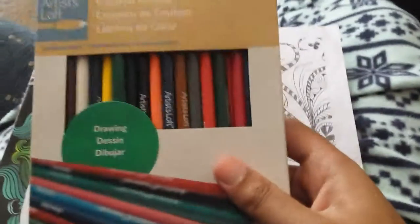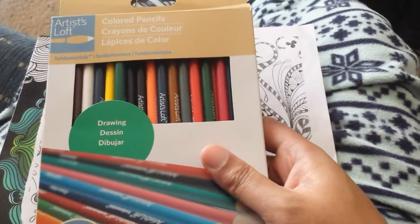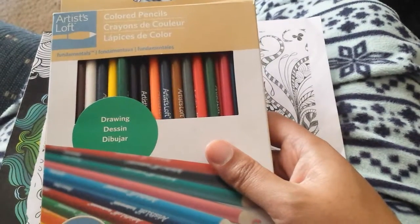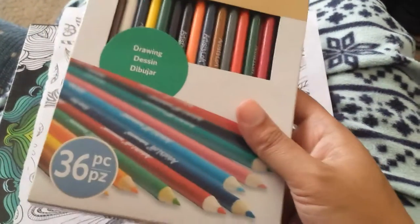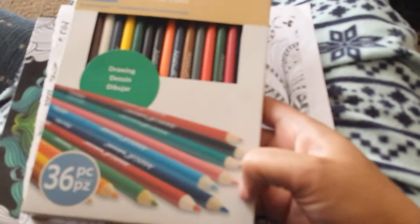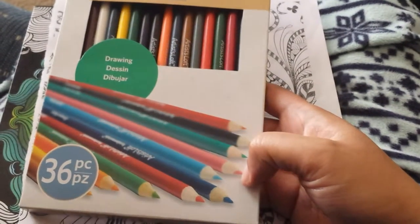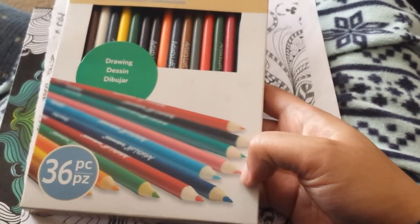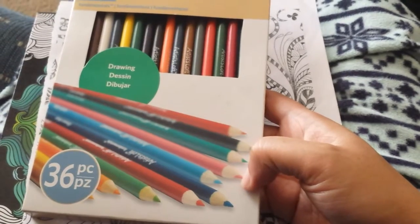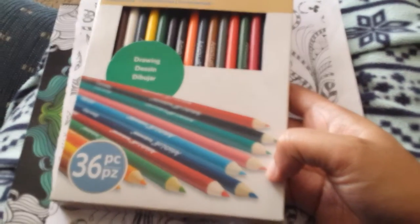I'm using Artisloff color pencils. I bought the Fundamentals line, which is the cheapest line that Artisloff has. These are soft-leaded, which I've found makes it a little bit hard doing stripes because they blend with each other so easily, so a lot of my lines kind of blend in and look really soft.